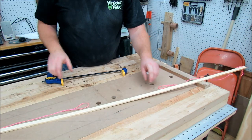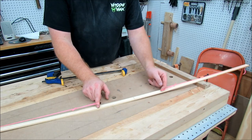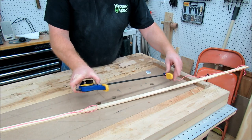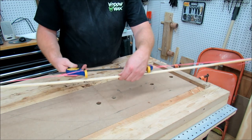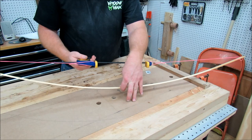Once you get your loops tied — mine are approximately about six inches away from center on each end — I've got a clamp here. Any kind of clamp that can mechanically move and fit through the loop is all you'll need. Then you just bring it up. Right now it's flat, but as I squeeze it you can see it starting to arc.